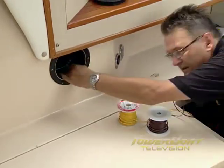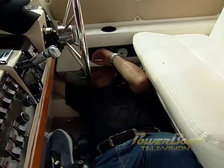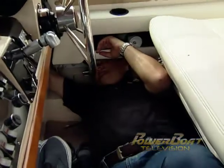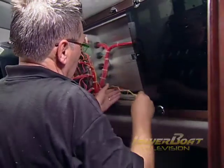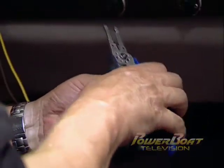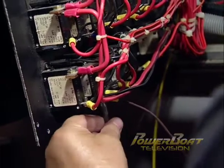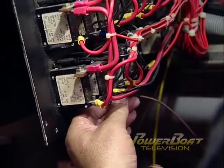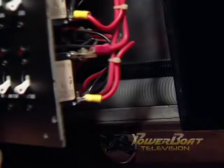The next task was to run the power wires, using marine grade wire of the proper gauge for the run and load. After crimping ring connectors on the power leads, the positive was connected to an existing breaker in the panel and the negative to the negative bus bar. Finally, the wiring was tidied up with zip ties and the panel closed and secured.